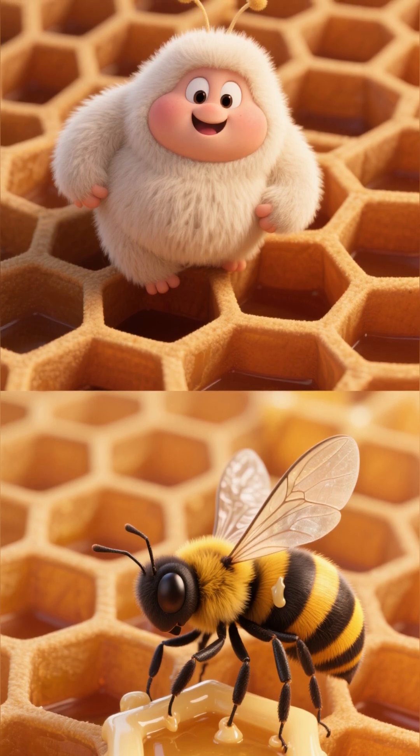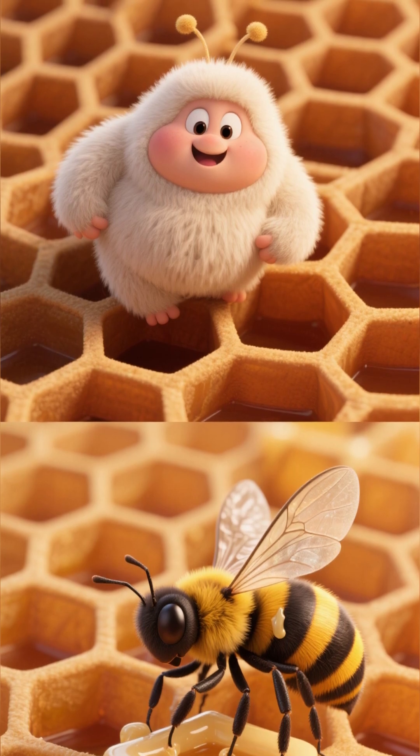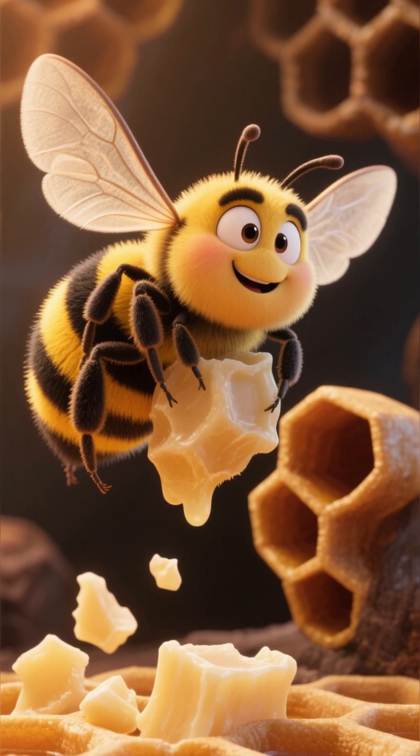Hexagons fit together with no gaps, like a puzzle. Nana gave it a try. The wax slipped. It stuck to her wings. She laughed, but kept trying.